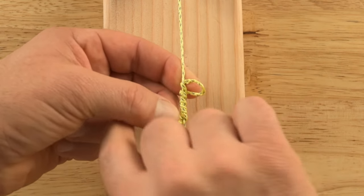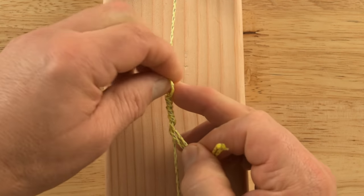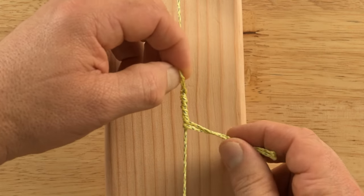You can tie this knot with either 4 or 5 turns. 5 turns will grip better and is recommended for tarp ridge lines.